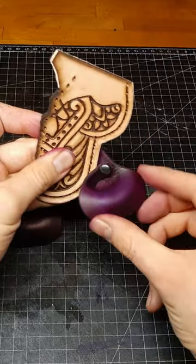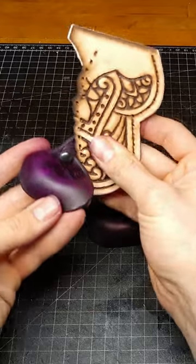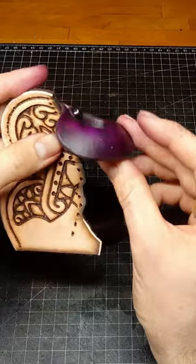Depending on what angle we want to position it behind different leather objects, we use different holes. And this is how it's done.